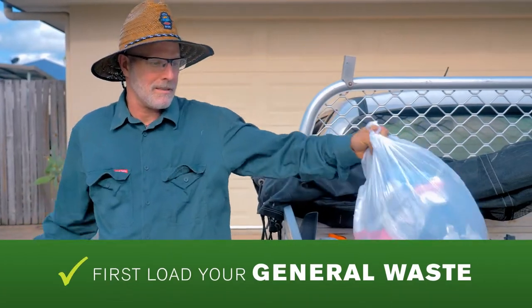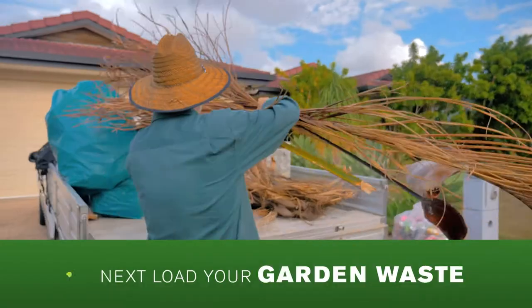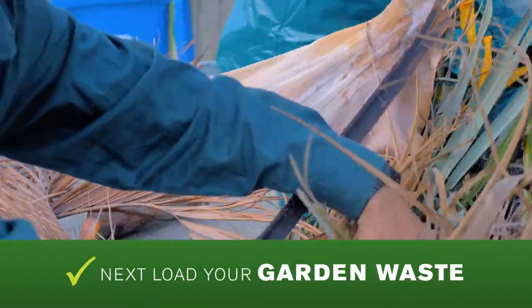First, load your general waste — anything that can't be reused or recycled. Next, load your garden waste. This is chipped for mulch.